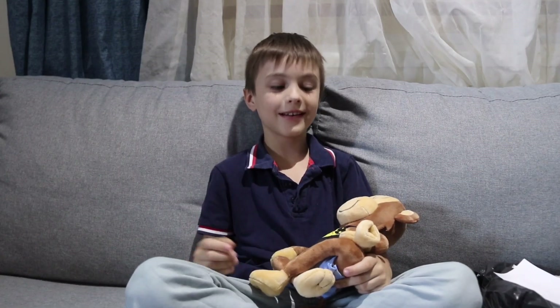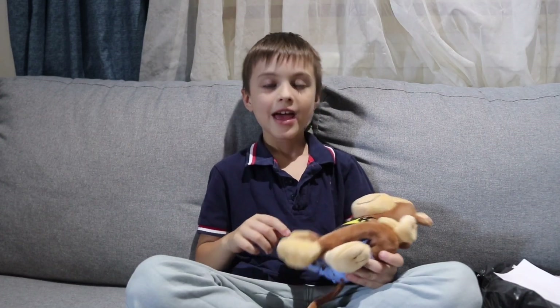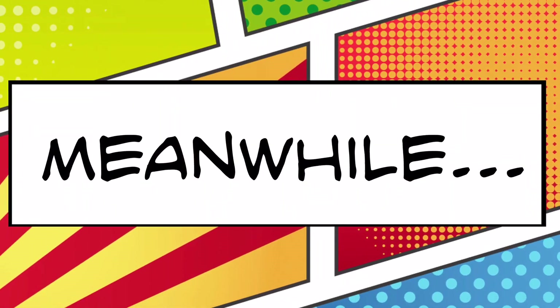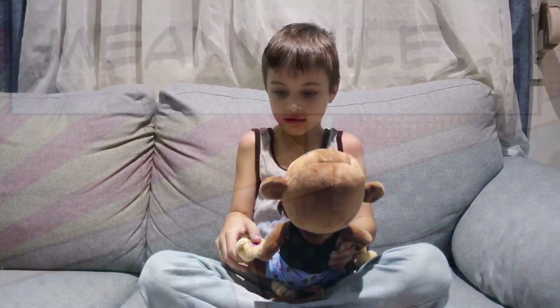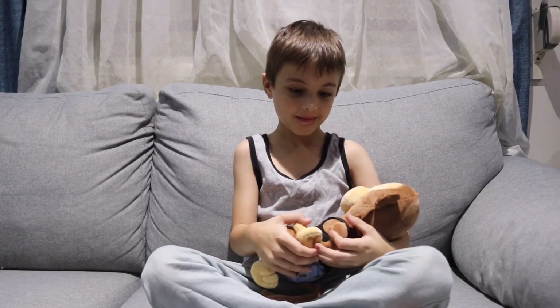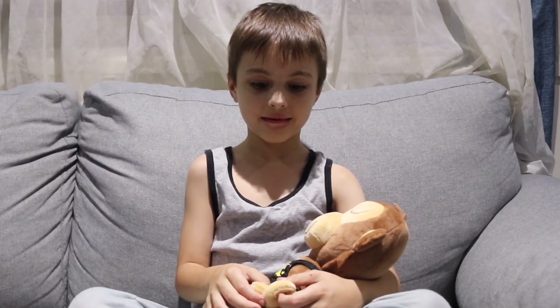It needs batteries. Of course! So it needs batteries, so don't do it yourself — ask an adult. Hello, I'm sure you've had a busy day.